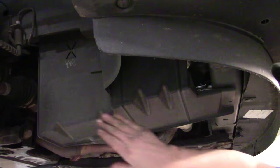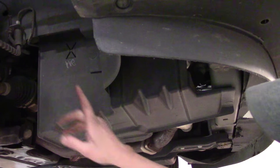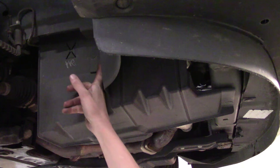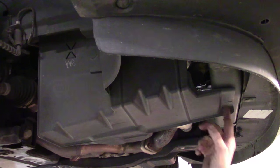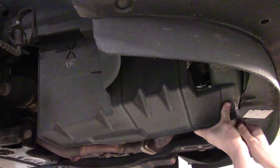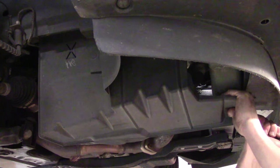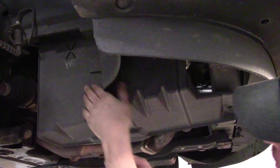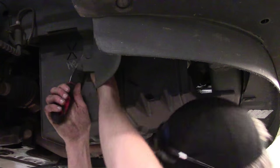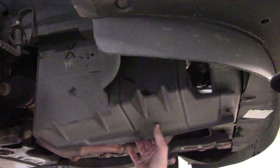We've got a lower closeout panel splash shield right here covering up the balancer and the belt that needs to come off. We've got two 10mm bolts — one here and one up in here. But first we've got two Christmas tree fasteners that we've got to take loose, using our basic panel popper. There we go — that's one and that's two. Now I can work on getting those two 10mm bolts to get this cover out of the way.